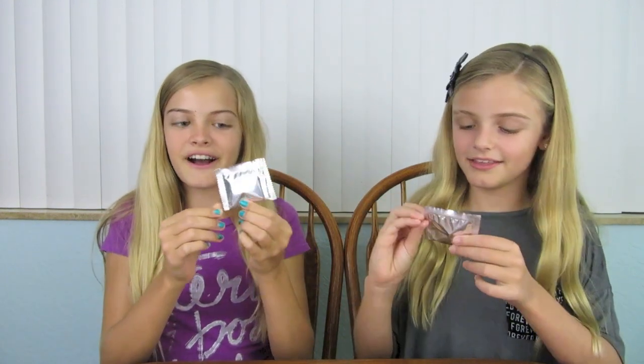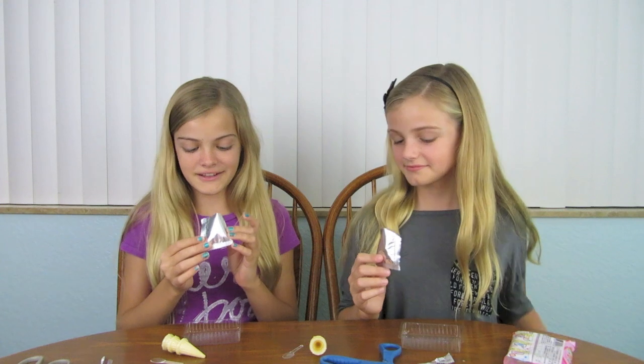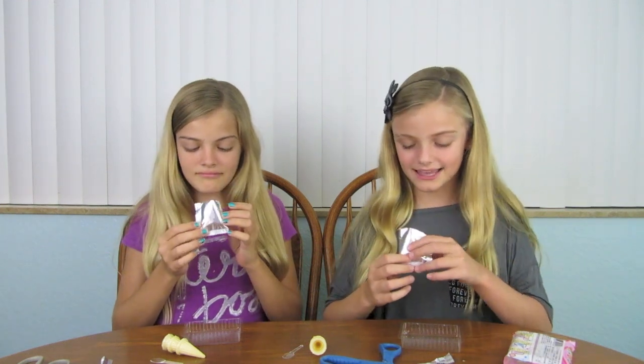There is also a spoon or a scoop — it's really small and adorable. And there's also a package, and I think this is the ice cream or the Italian ice mix. I think so. But we don't know how much water to add. The first step says we're going to open up the mixture and pour it in. My packet is all white, and I think it might be lemonade.